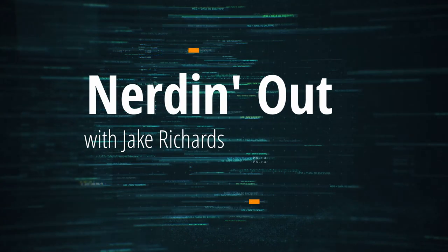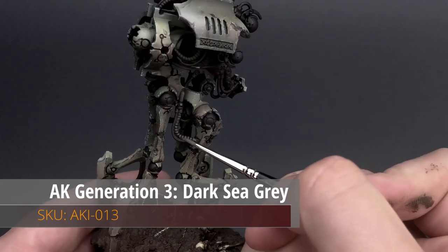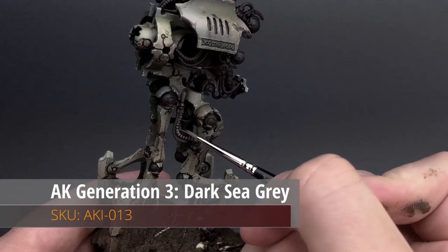Hey, welcome back everyone. It's episode 4 of Nerdin' Out with Jake. In today's episode we're working on Wally's angry cousin and applying the finicky details to this lovely model. Let's get going.